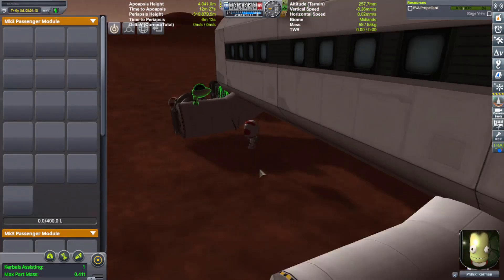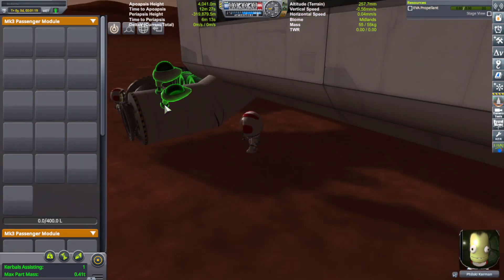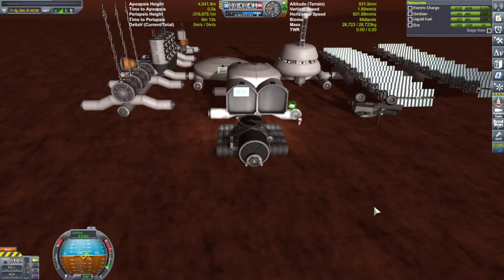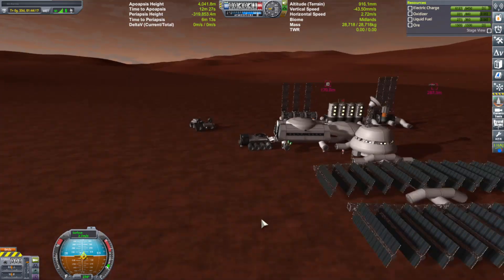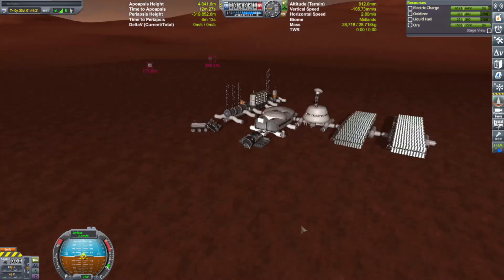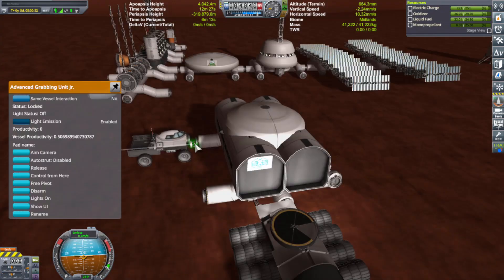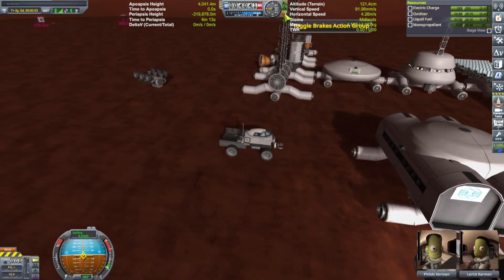Interestingly enough, I found out that this thing is so strong it could pick up the entire colony and move it. So I figured, why not just use this to my advantage and move the entire colony away from the edge of the cliff and closer to flatter ground. Ultimately, I ended up cutting off the habitat and the spider mover completely, labeling them as junk, and recycling them.